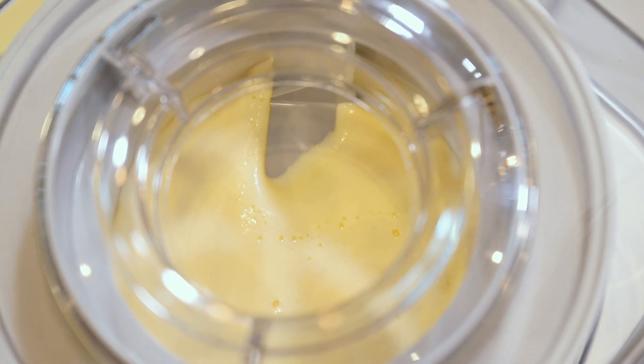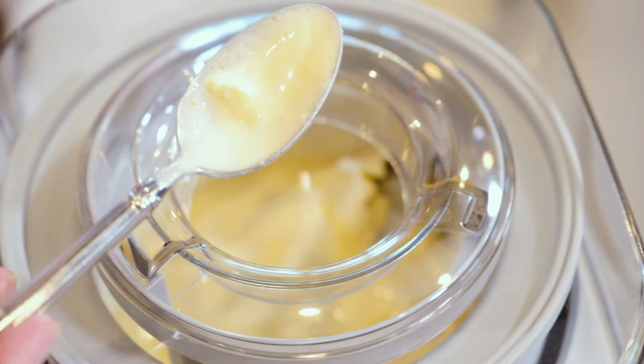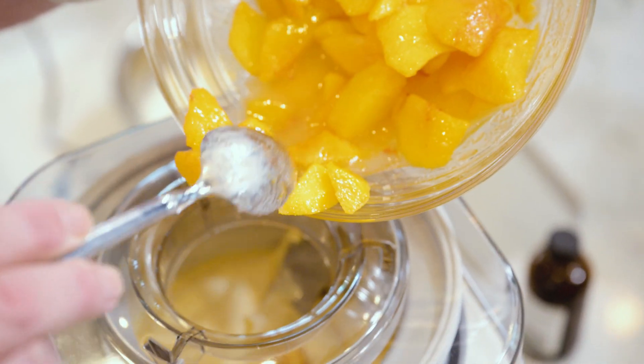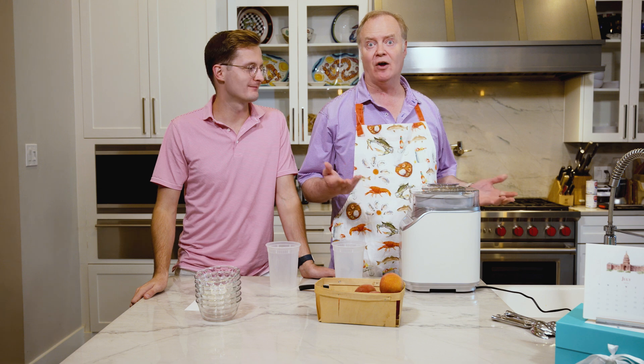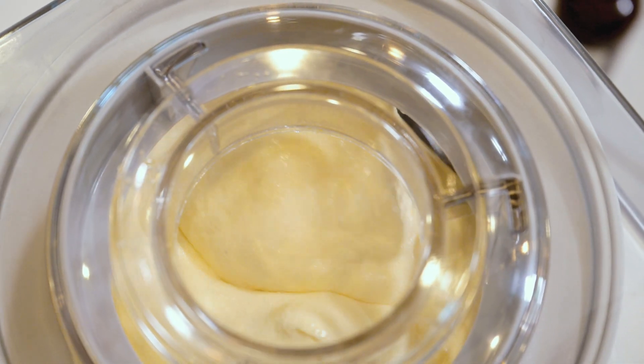Once the ice cream begins to thicken up just a little bit, we add our peaches and sugar mixture in so you get that great peach flavor. The ice cream has now risen all the way to the top — it's frozen and we've got a great mix.